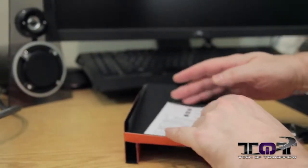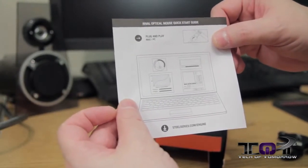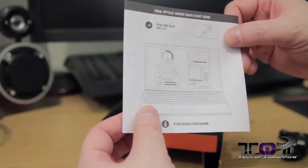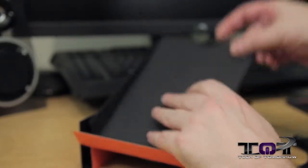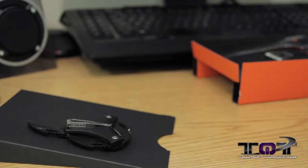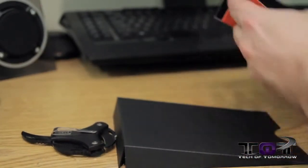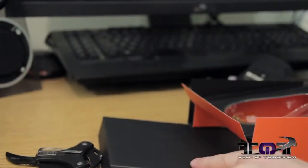So what have we got inside the box? We've got the Rival optical mouse quick start guide, which basically tells you to plug it in — if you don't know that, you probably shouldn't own a mouse. Then we've got a nice black cardboard box, which can be used as a ramp. And more plastic packaging, which can be launched off of said ramp.